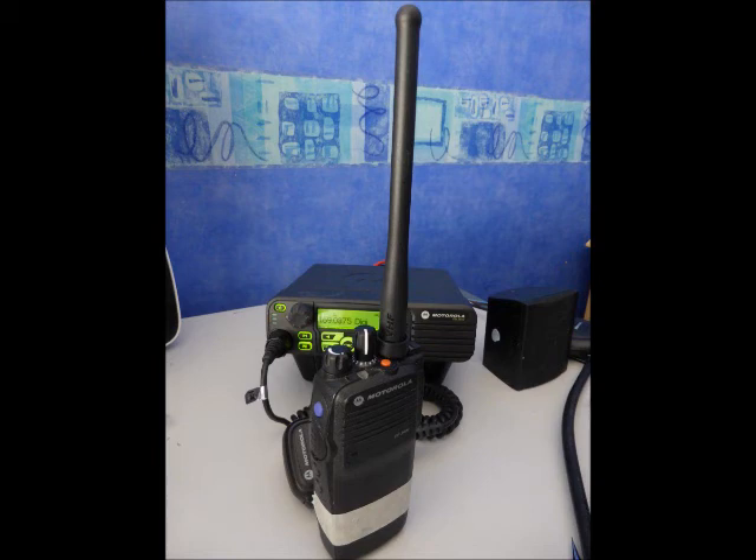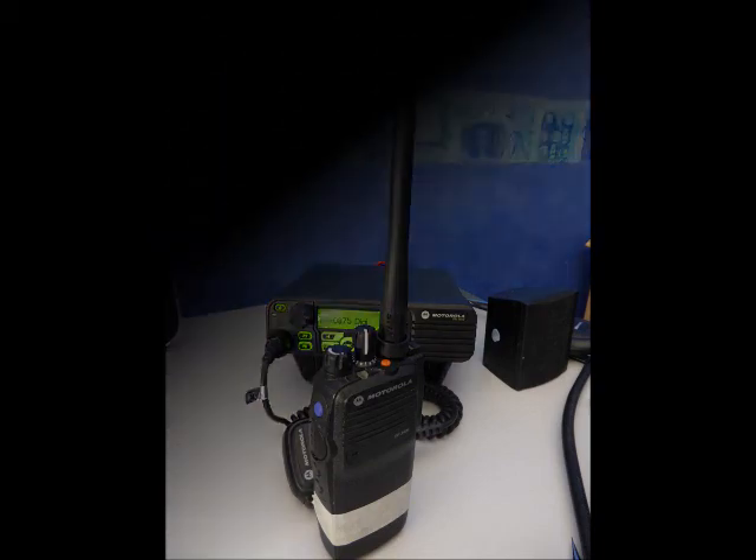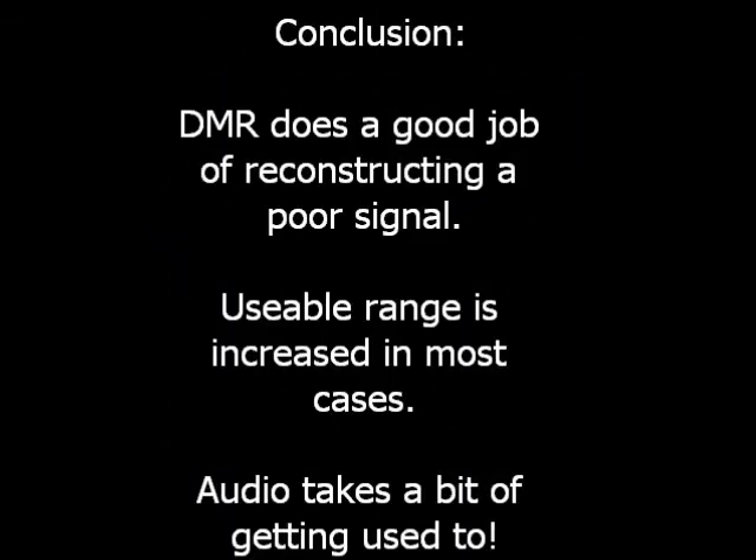And for comparison, this is the same location but in analog mode. Going to another comparison now — it's in digital mode. This is the same location but in analog mode.